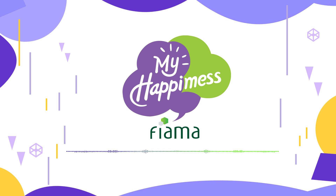Slowly open your eyes. Thank you for joining me for this meditation. Please continue your practice with us at Viyamas My Happiness. Notice the difference in your thoughts and how you feel. Until next time, take care. Namaste.